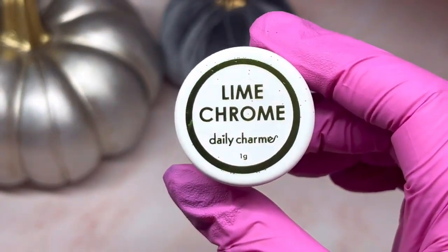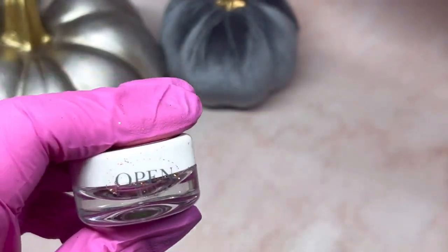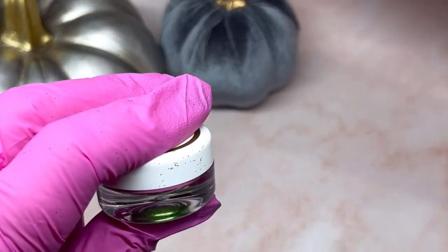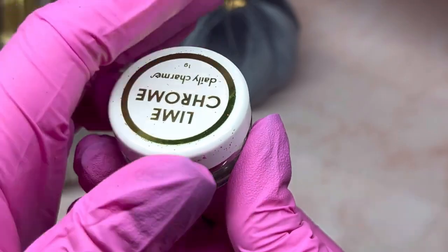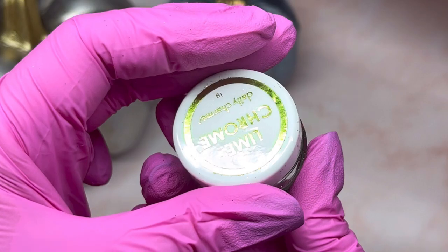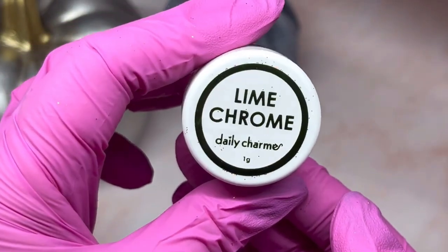I don't have their Lime Chrome and I thought it'd be perfect for any time of the year, but for Halloween now especially. It's really nice. If you don't have any of their chromes, definitely buy them — they're my favorite chromes. They go on so nice, and you have to get their chrome gel as well. Then you'll never have any issues — they stay so nice and don't chip.